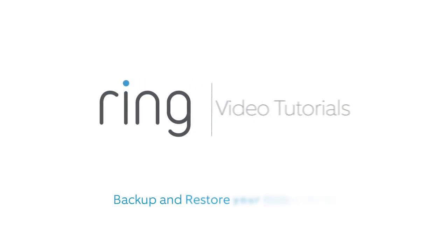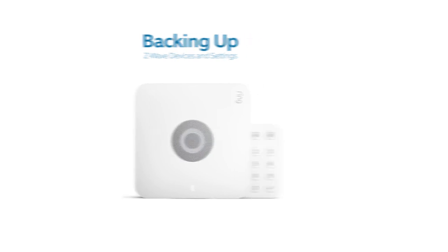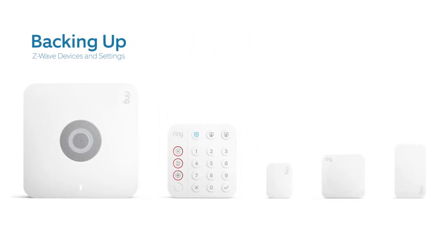Hi Neighbor! We're happy to help you replace your existing base station with a new one. To save time, we can help you back up all of the Z-Wave devices and settings connected to your current base station and move them to your new base station.